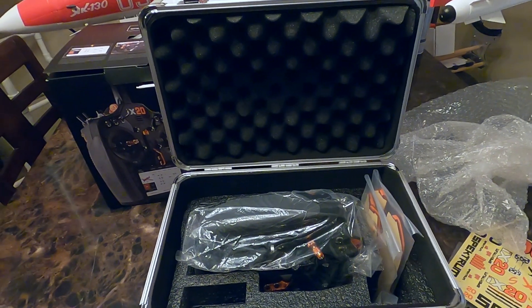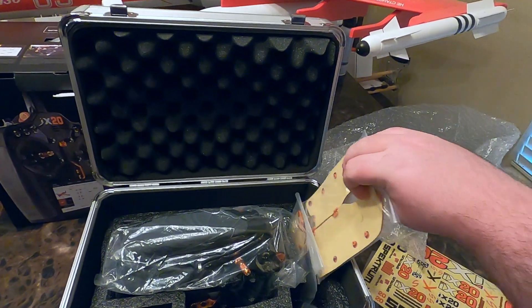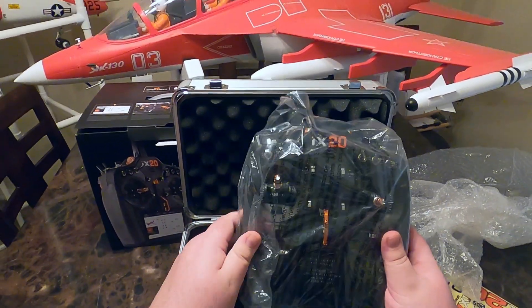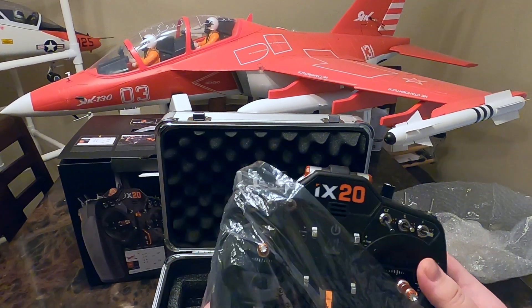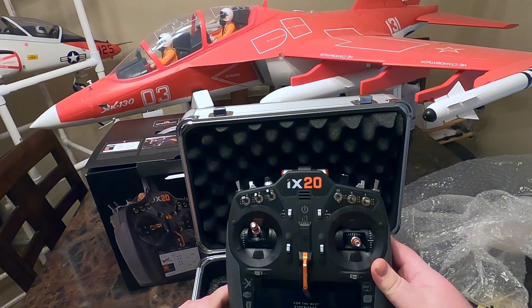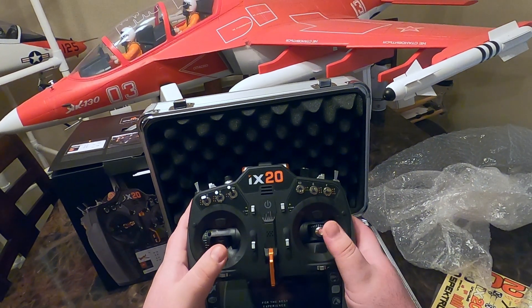There she is. Got the replacement grips if you're an orange kind of guy. Man, it's a good looking radio — has a good weight, feels good.